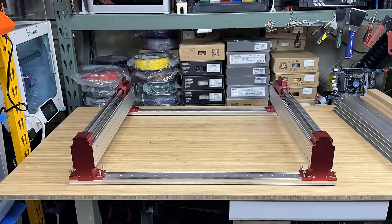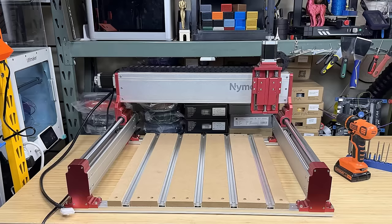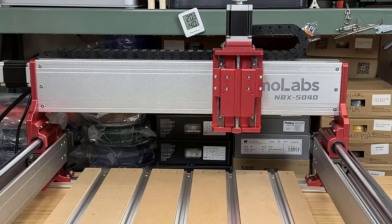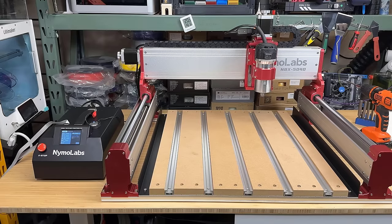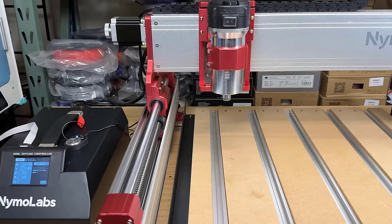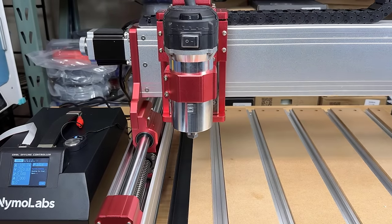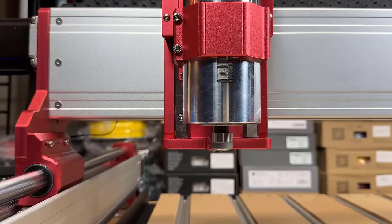Putting this machine together is really easy if you have the strength. We start with putting together the frame and installing the hybrid bed, then put the gantry on top of the Y-axis, install the router, connect some cables to the controller box, and we are done. Let's turn it on, do homing, and all axes and limit switches are working normally. The router is also working, so we can start our first job.